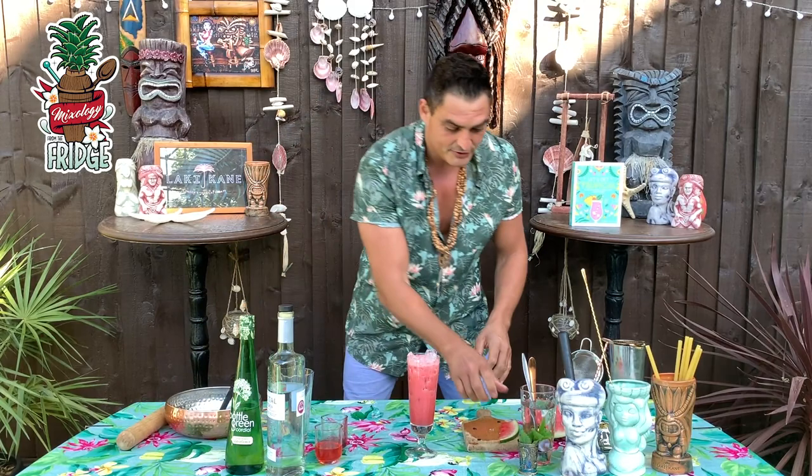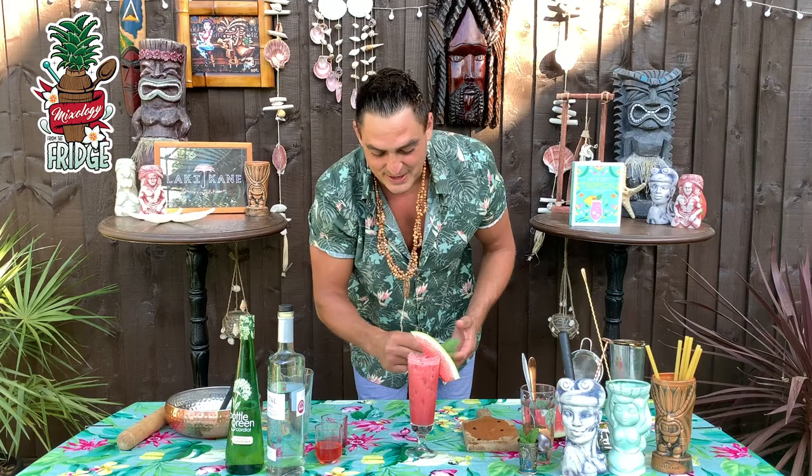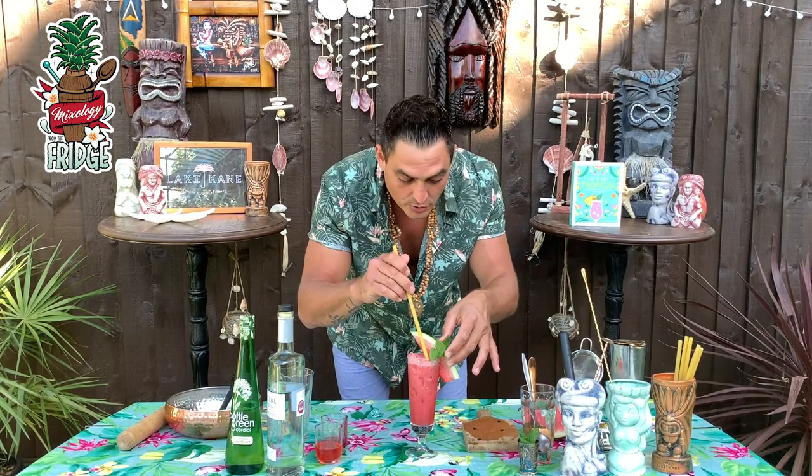Now we need to garnish it — add a little slice of watermelon like this. Then add a mint sprig and clap it like this, just to wake up the aromas of the mint. Put it close to the watermelon and add the straw very close to the mint, so this is going to be the first thing that you smell. And this is your Wiki Tiki!